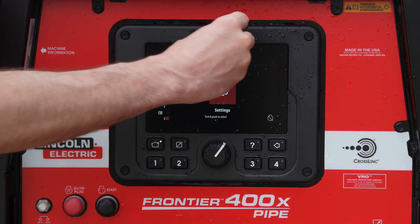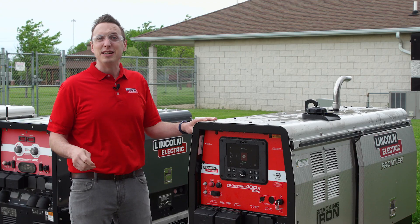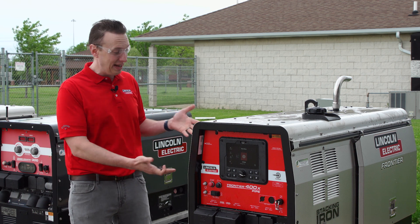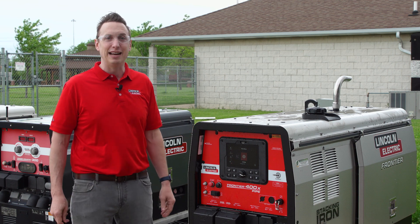We also have a USB port on the front where we can update it. Just stick a thumb drive in there and you can make sure that you always have the latest technology available from Lincoln Electric for your machine. If you have any other questions about the user interface, Frontier 400X Pipe, or anything else from Lincoln Electric, go to LincolnElectric.com.